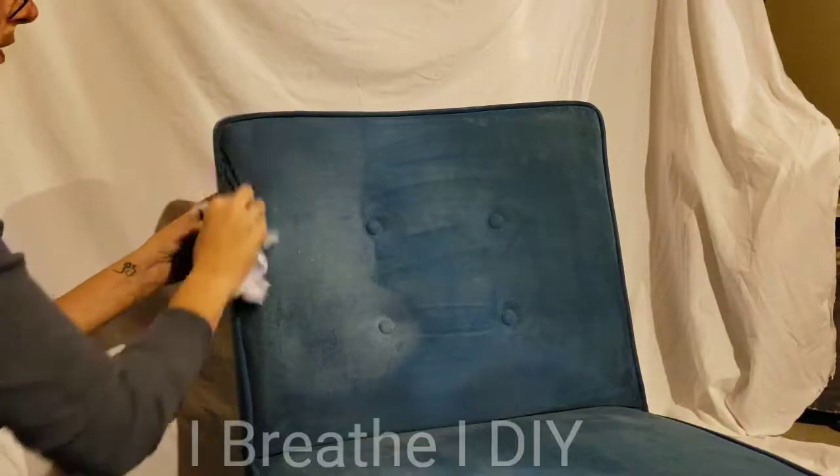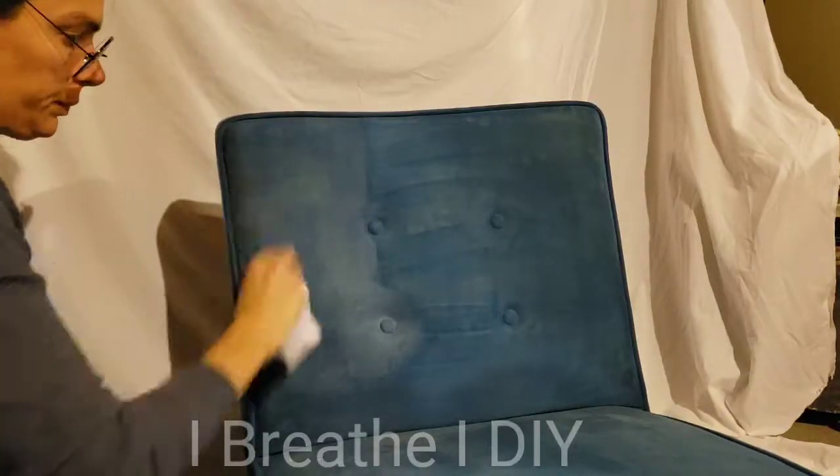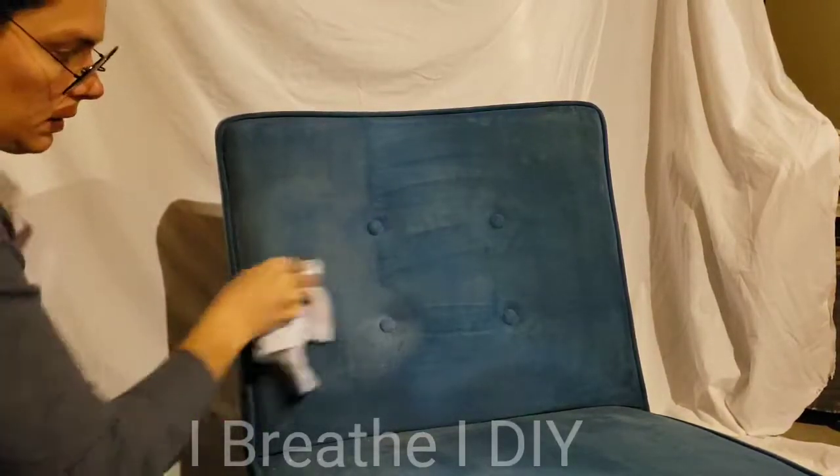Apply even coats and let it sit for just a few minutes. Using a lint-free rag, buff the wax into the fibers of the fabric, giving it a nice seal.